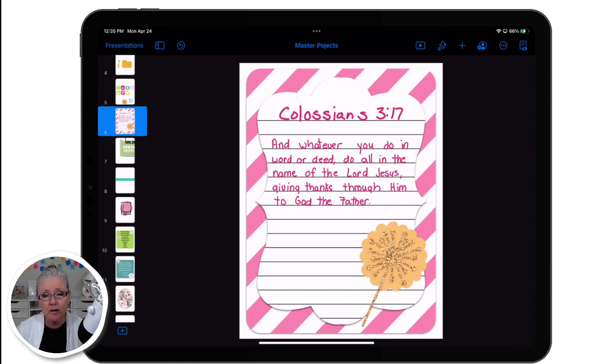By the way, if you're new here, my name is Sandy Cruz, and I create videos and products all things iPad — that's anything that you can do on your iPad or tablet that you used to do on paper. If that sounds fascinating to you, be sure and subscribe and hit the bell so that you'll be notified when I have more new iPad stuff to share with you.